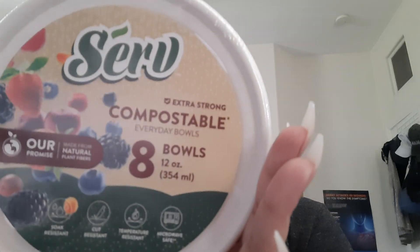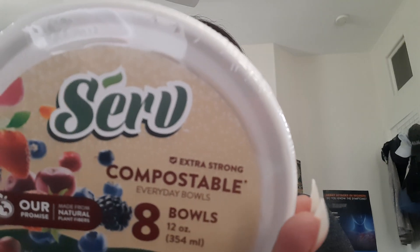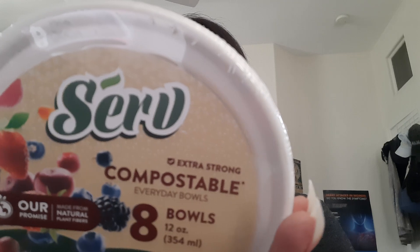Then I saw this and I thought it was interesting. I'm pretty sure this would go for way more than $1.25. This is the Extra Strong Compostable Everyday Bowls and it brings eight. It says it's not to be used in the microwave, so that's not going to be for that — it's going to be for the dessert next week, or maybe I'll just keep it for ourselves.